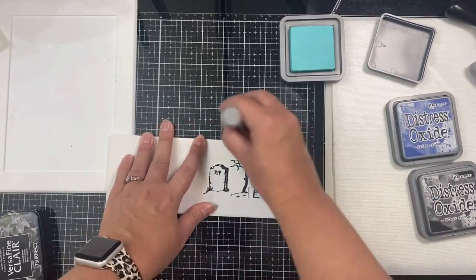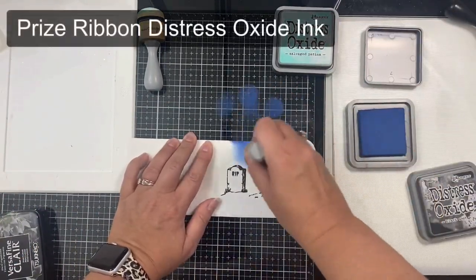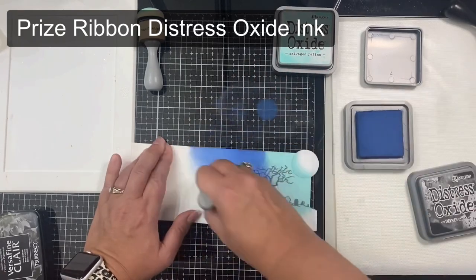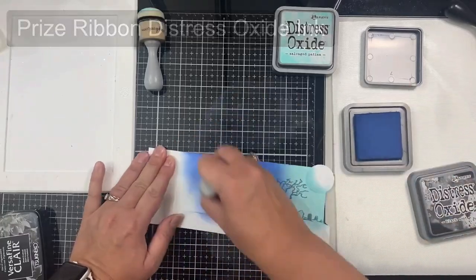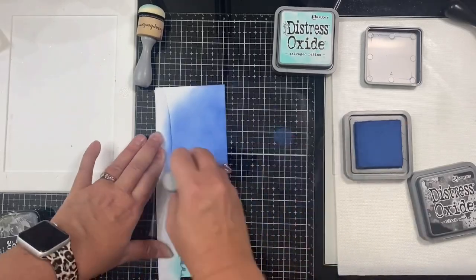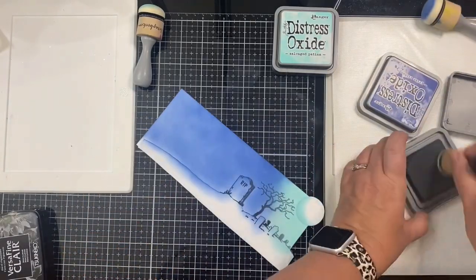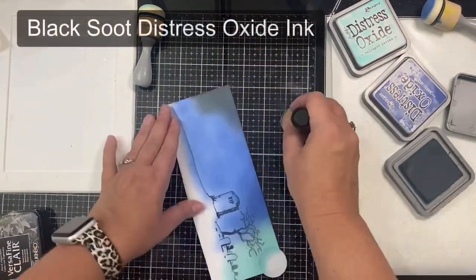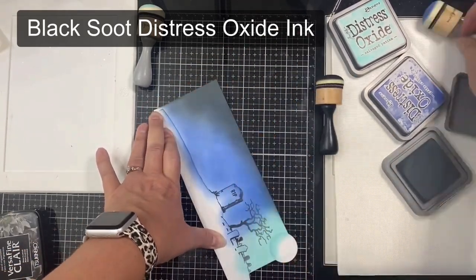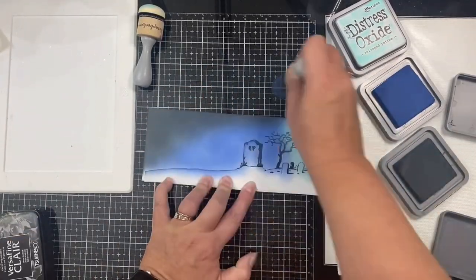Next I'm applying Prize Ribbon, which is the darker blue, from right to left getting darker as I go, making sure to color the rest of the panel all the way up to the mask covering the ground. Next I'm applying Black Soot, starting on the left side and working toward the right to create the nighttime sky, then going back in with the other colors to blend them together.